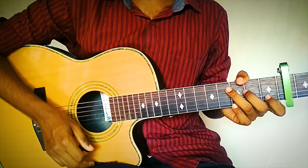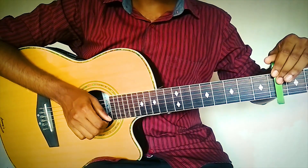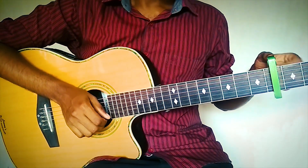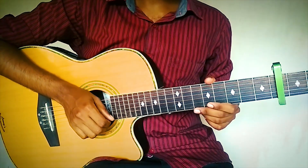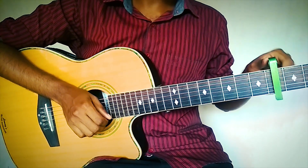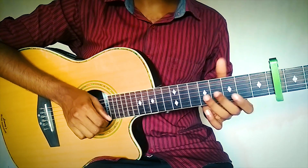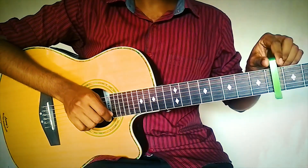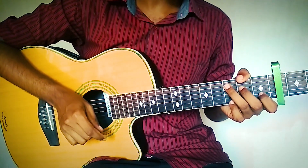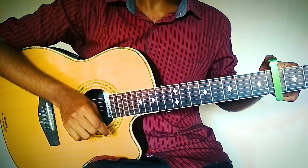First, what you have to do is place your capo on the 4th fret. The trick with using the capo is: if you feel the key is too high for you, you can just lower your capo down and use the same chords to play. For this tutorial, I am playing it on the key of E — the original scale — so if you think it is high, just lower your capo to the lower frets.